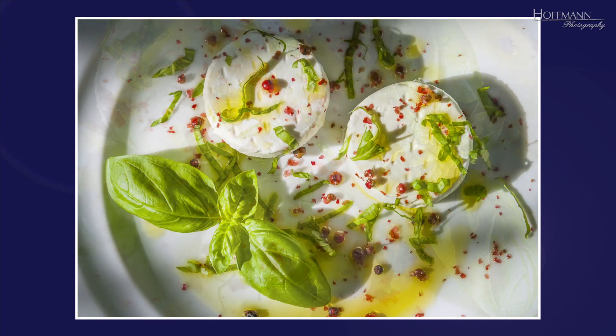This version is less radically cropped. Both the cheese and the basil leaf are completely in the picture. Above all, however, the plate is recognizable as an independent object thanks to the shadow on the left. Which version you prefer depends on your personal taste, but both versions are, at least in my opinion, much better than the first one.